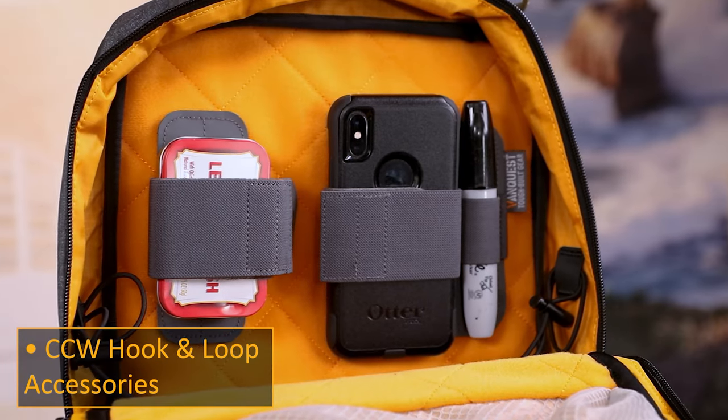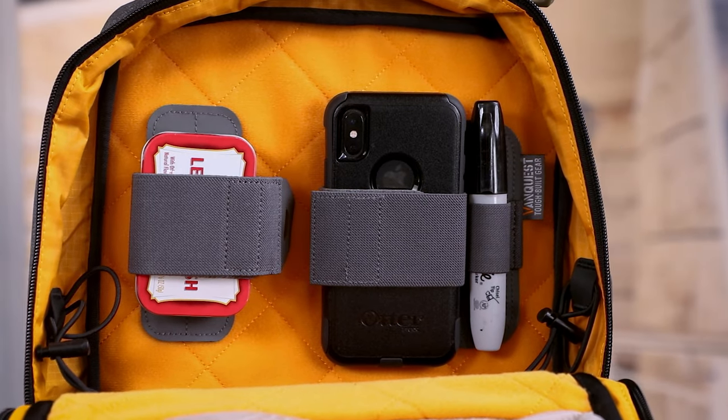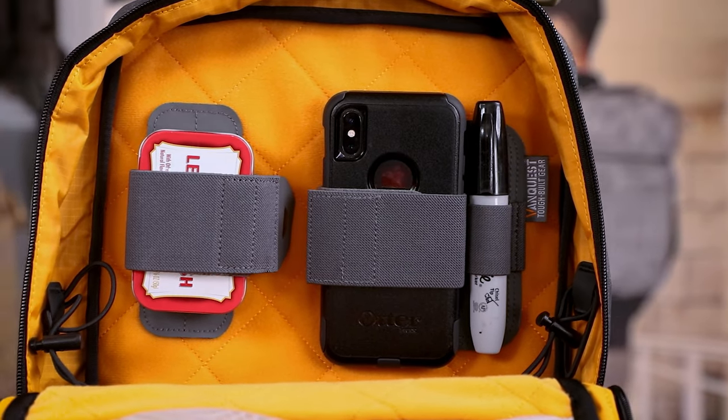They let you perfectly position items exactly where you need them to make access quick or to optimize internal space around existing gear.